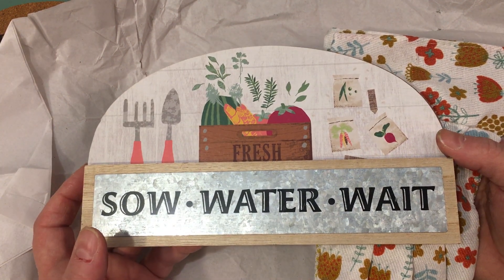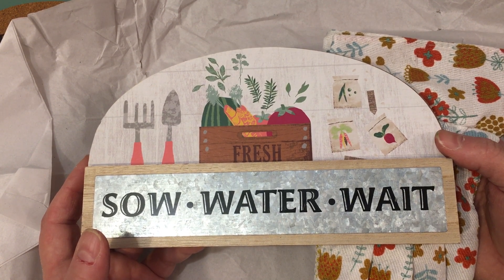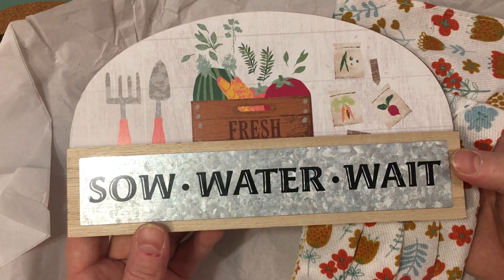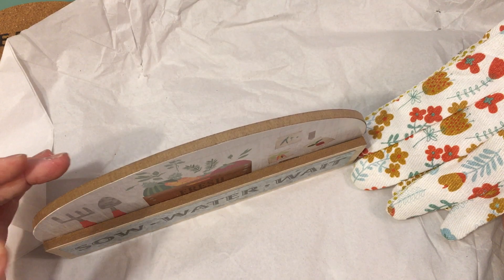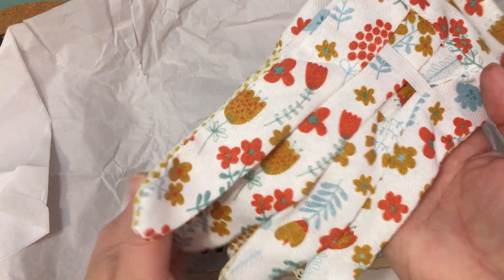I love being outdoors. I'm definitely someone who is connected with the earth and it's probably one of my favorite things to do. I just absolutely adore this, Elise. I know where I'm going to put this — it's like a little stand, it stands up, you guys. And then she sent me this beautiful pair of garden gloves.